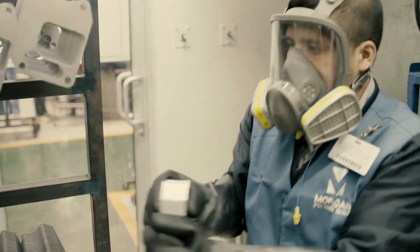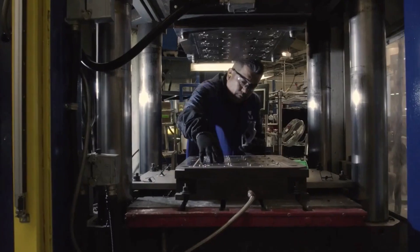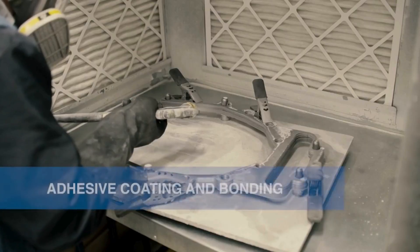Some overmolded products require a chemical bond to combine multiple components into one seal. For these overmolded seals, we treat the component with a chemical adhesive before the seal is overmolded.